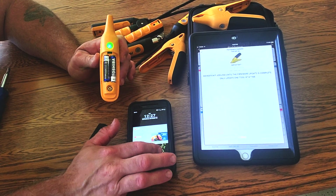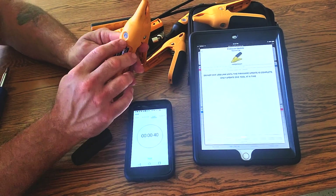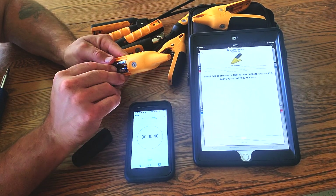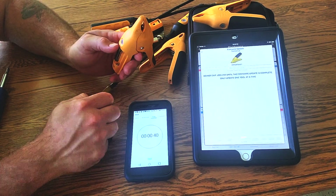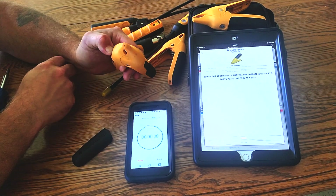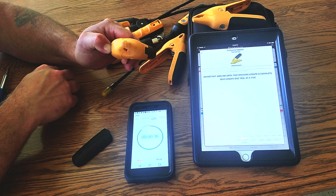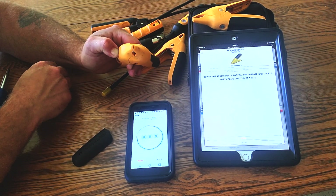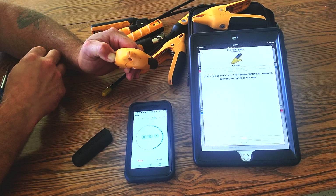This green light will actually change to blue. So right now, while it's on, go ahead and pull one battery out and then hold down this button for 40 seconds. If you do less than 40 seconds the update will not work. If you do more than 40 seconds that is fine — the update will still work. You can only do one tool at a time.